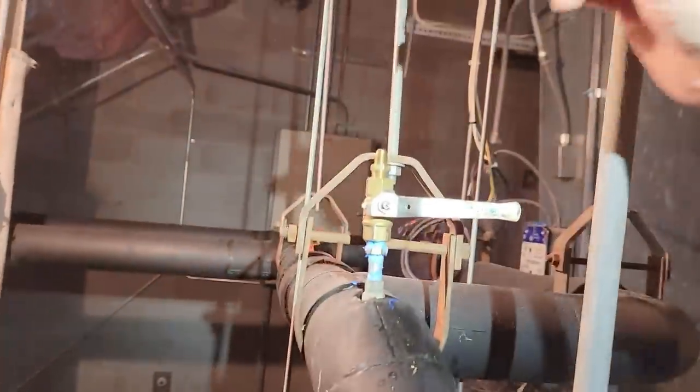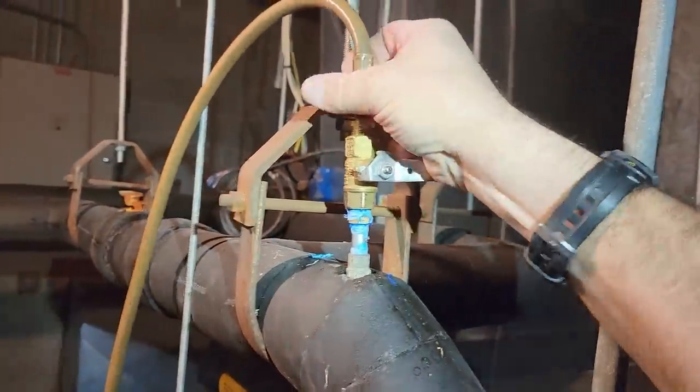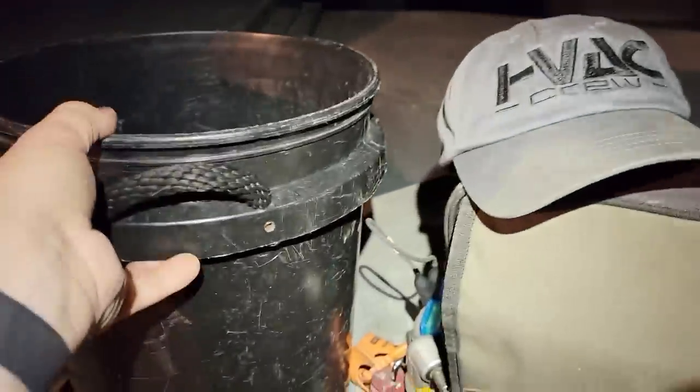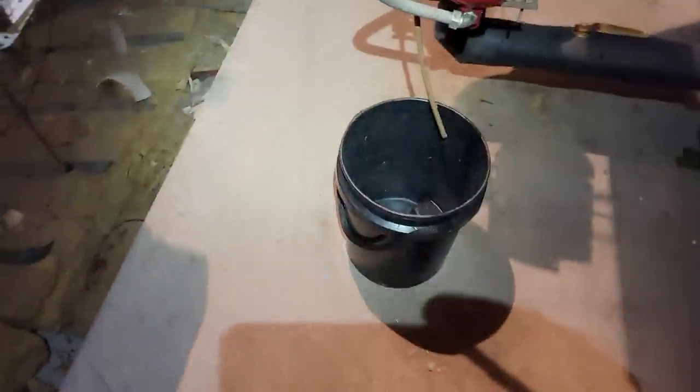This is a dedicated refrigerant hose I use for blowing out things with nitrogen or running water through it. It doesn't have an end on the other side, so it works out good that way. Okay, we got our bucket here. All right Joe, I'm ready — open that up. Okay, we'll give you some juice here. Let the juice loose.